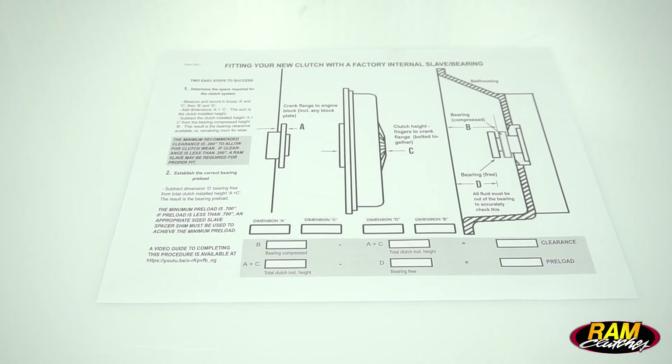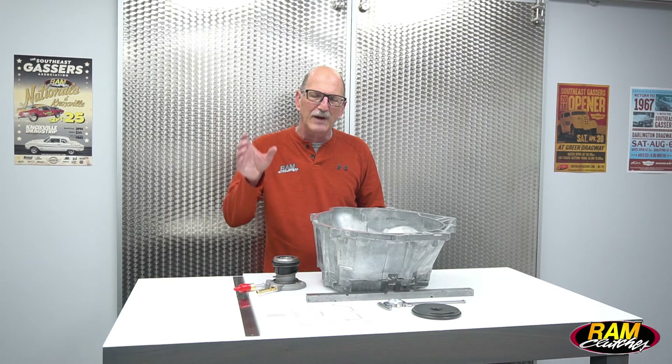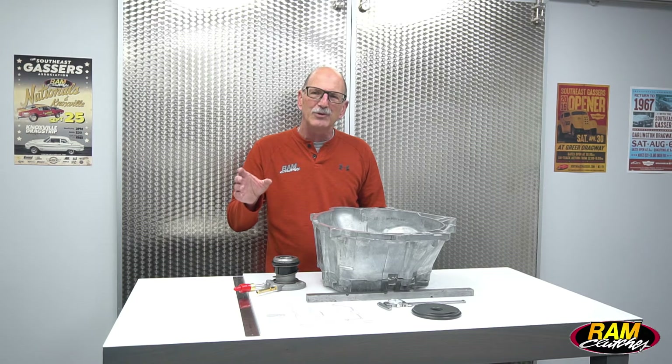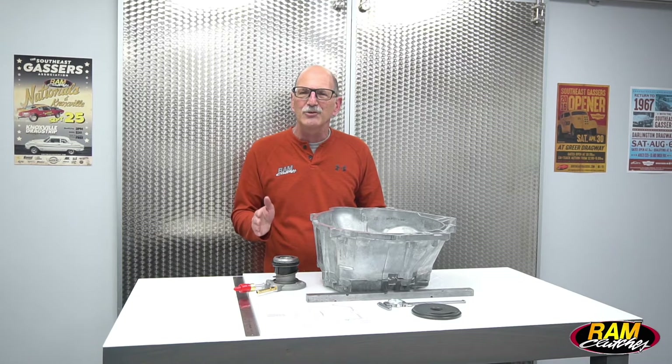The worksheet you're going to need to do this can be found on the website under our support area — look at the hydraulic instructions. On the right-hand side of the page you're going to see a section that says factory hydraulics. There's a detailed instruction sheet there that takes you through what we're going to show you here, and you'll also be able to get the important setup diagram that will help you do the measurements and figure out the math to see how this is all going to fit and work.